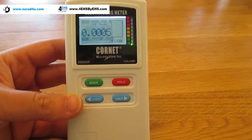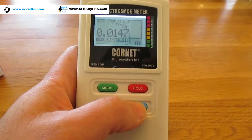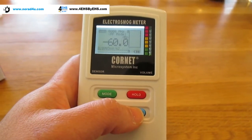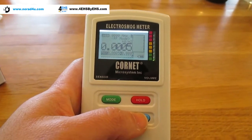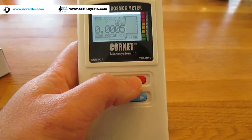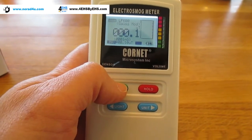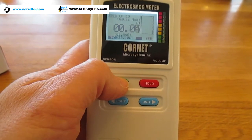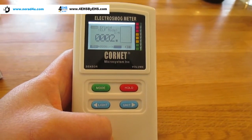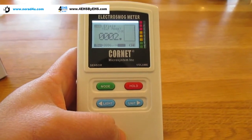There's another button here — the unit button — which changes between units of RF: mW per square meter, volt per meter, and dBm, and back to mW per square meter. There's also the famous hold button — you can see the hold indication; the meter just stopped, and now I release it. The mode button switches between different modes: the first is RF radiation (radio frequency radiation), the second, and the third is low frequency magnetic field, and the last one is electric field. This pretty much covers most of the radiation in the house. Another thing you will need is dirty electricity, but that's done by a different meter.